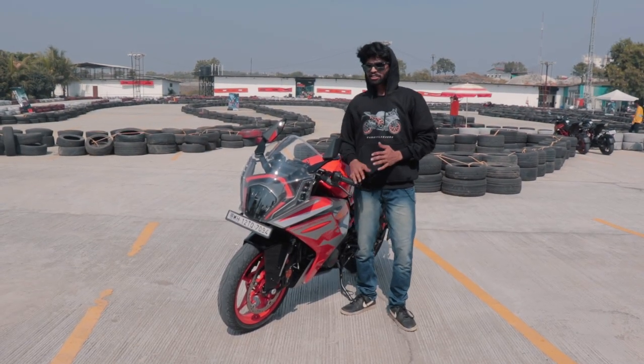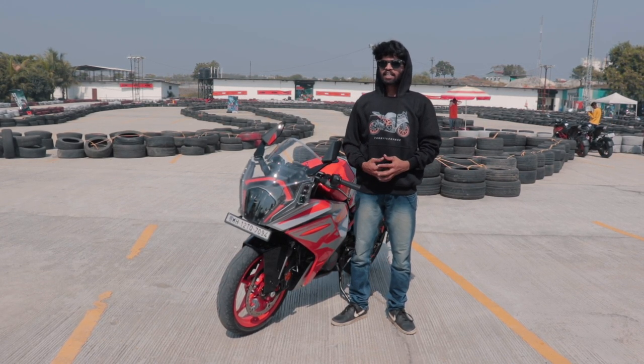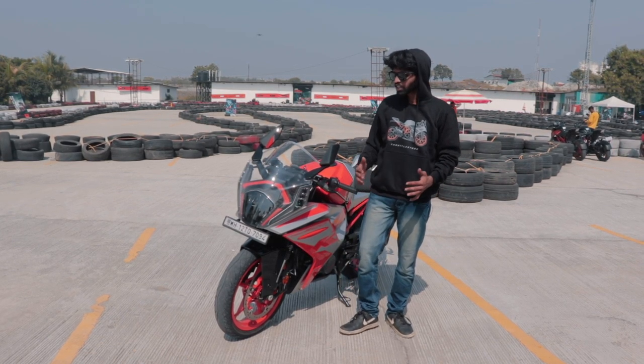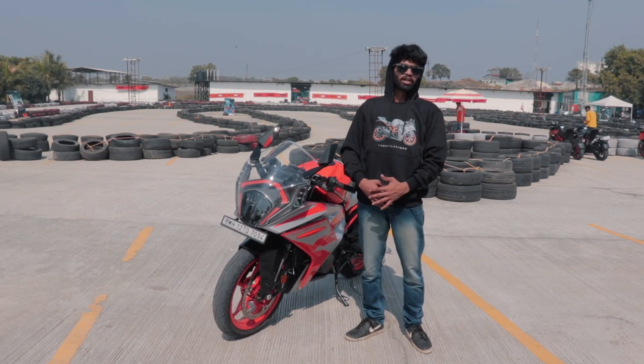After 8 years we finally have the second generation of the RC line of motorcycles. Ladies and gentlemen, welcome to Drivers Up — I am Kiran, we are at the Pune Kart Drome with KTM India, and today we are going to test the all brand new RC 200 on the track.